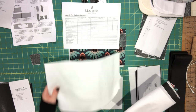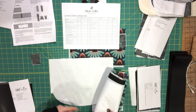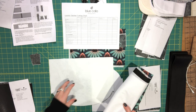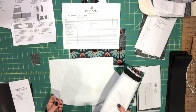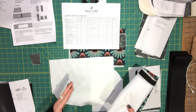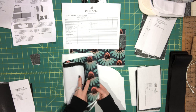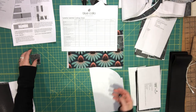I also cut a piece of fusible fleece. In the instructions I tell you to fuse it to the piece of exterior fabric that will be the underside of your flap, because we're installing the magnetic snap there and I want the added structure of the fleece — I don't find installing a magnetic snap into interfaced cotton sturdy enough. However, because I'm using vinyl and don't want to fuse fleece to vinyl or cork, I'm fusing it to the wrong side of my exterior front fabric instead.